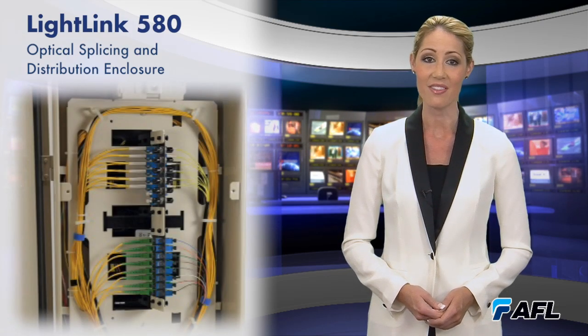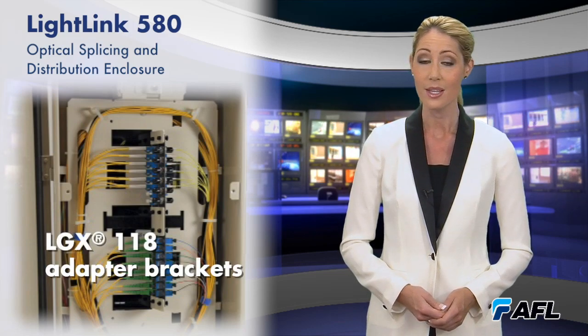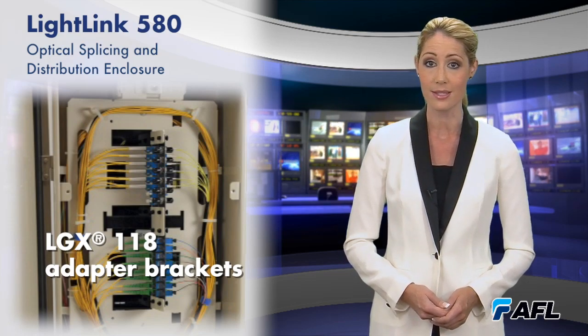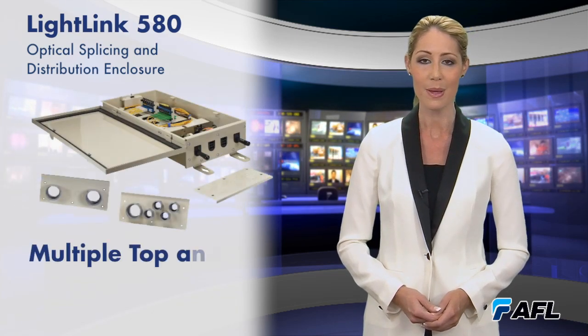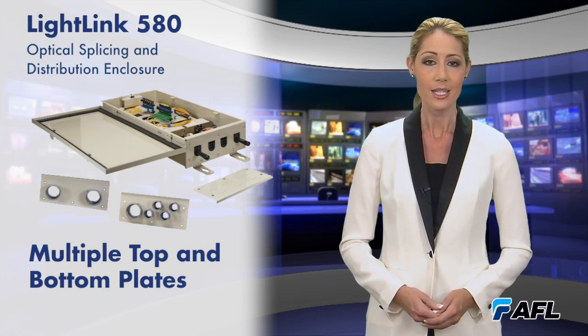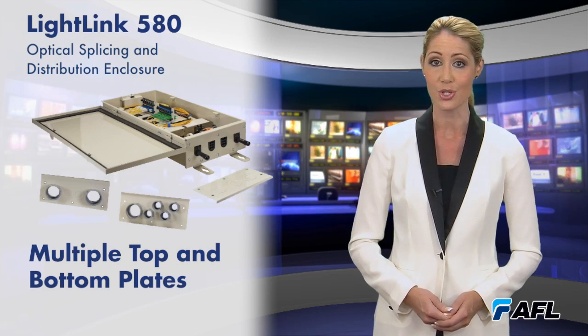Unique to the LightLink 580 is the allowance for LGX 118 adapter brackets. 6-packs, 8-packs, and 12-packs can be used for up to 48 SC connections or 96 LC connections. In addition, with multiple top and bottom plate options that secure and seal the entering and exiting cable, the installer can adapt the enclosure to the application, not the application to the enclosure.